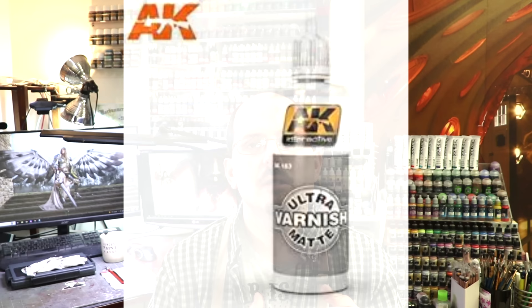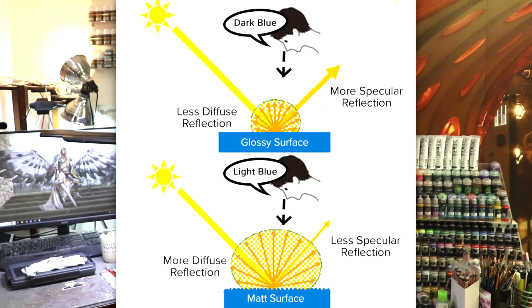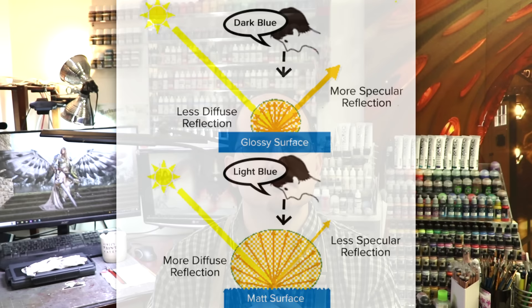As we go down from gloss into Satin, into Matte, and into Ultramatte, the surface of the miniature at that micro level is becoming more and more rough. Ultramatte varnishes, available from people like AK Interactive and Ammo by MIG, are quite rough and broken up, meaning that when the light hits the miniature, it doesn't have a single place to reflect back to — it scatters in all directions, making it look very matte. But it also means it's very easy to paint over those varnishes, because there's a lot of tooth for the paint to grab onto. Ironically, you don't want a completely smooth surface when you're painting — at least not at the molecular level — because then your paint won't be able to adhere.